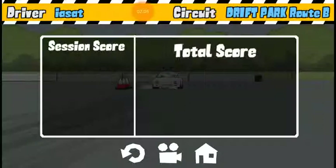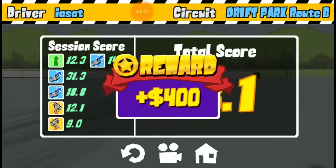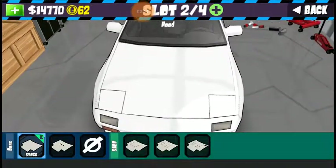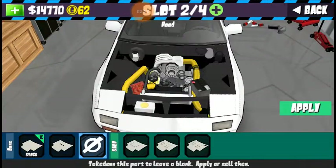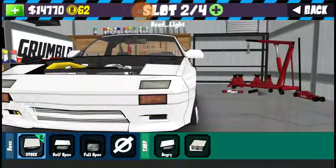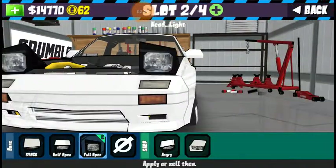I smacked the bumper a little bit — ain't too bad. Let's go pull the hood off of this thing real quick, and then pop the headlights up.